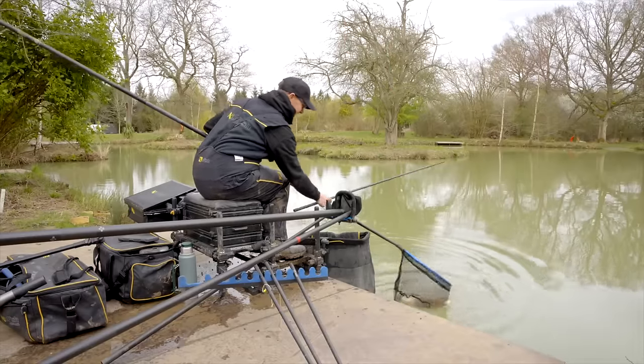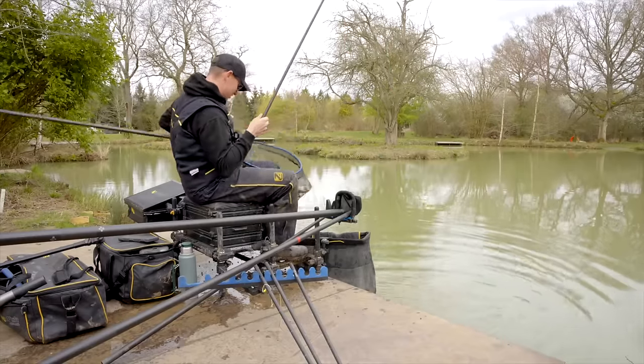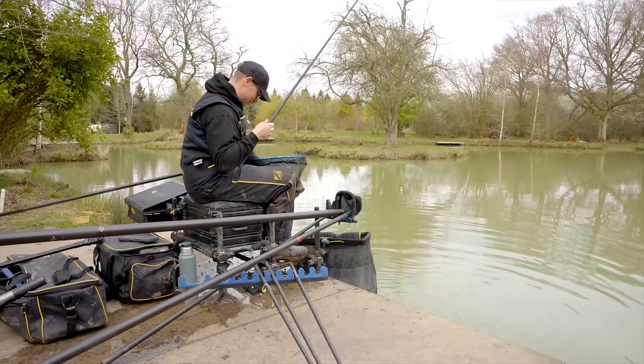Now this happens a lot — you're fishing on the bottom in six foot, you throw your pellets at your float and then you get an indication and you're on. I don't know whether the noise just encourages them to snap at it, but something happens that gets you a bite. Oh look at that!